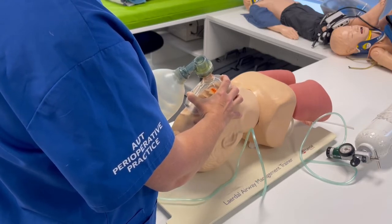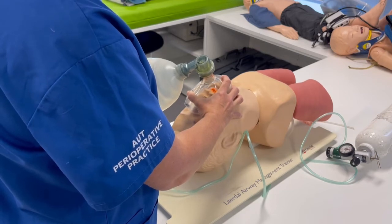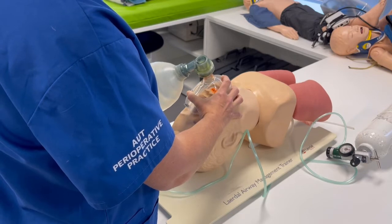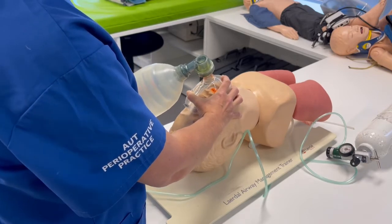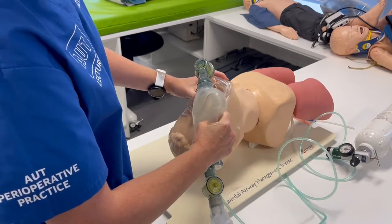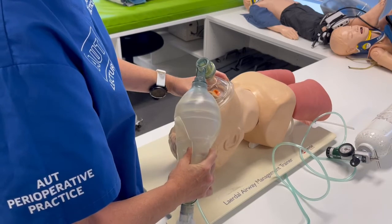We don't want short and fast squeezes — nice, gentle, slow breaths for the patient with the bag valve mask. You'll notice I'm not squeezing the bag completely, just enough to make the chest go up and down.